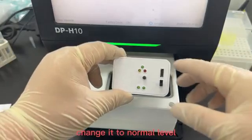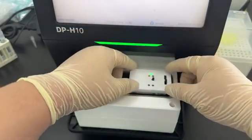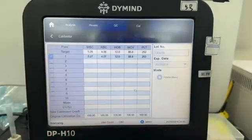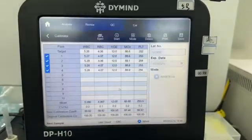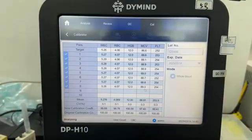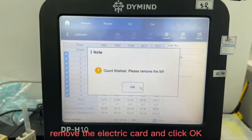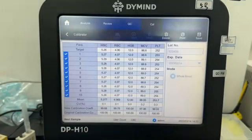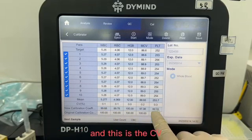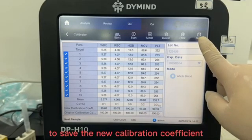Turn on the switch, change it to normal level, and put it in the testing box. Click OK — the machine will start to do the test. After the calibration is finished, remove the electric card and click OK. This is the new calibration coefficient. Check the CV; only if the CV meets the requirement can you click Save to save the new calibration coefficient.